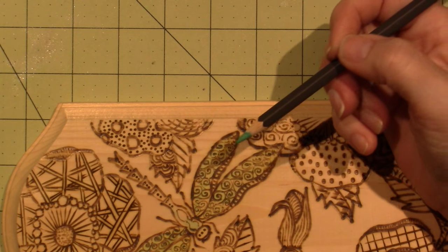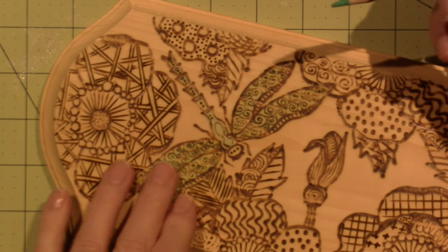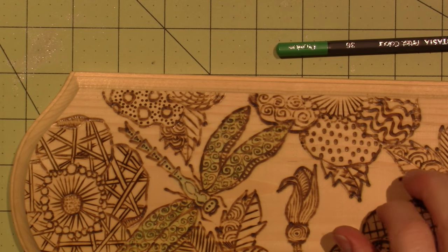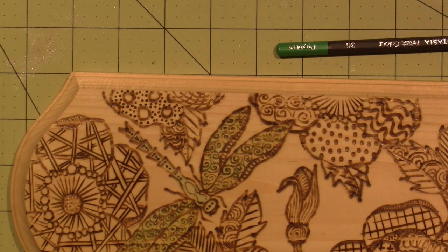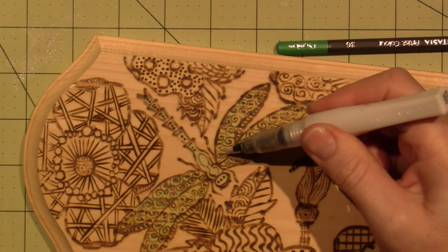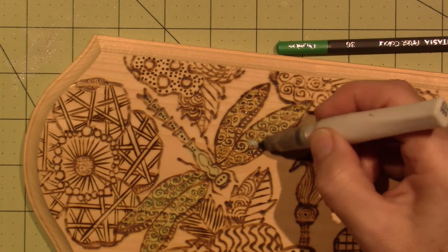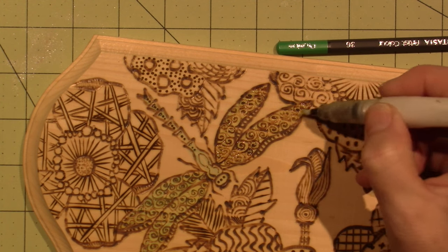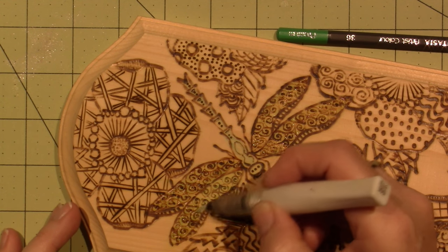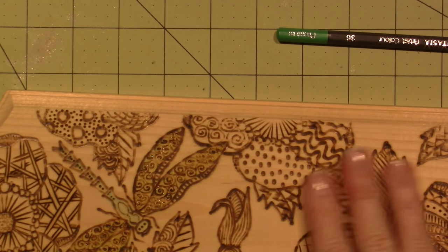I'm going to do the dragonfly's body in blue - that's cute. Look how the wings make it pop - it's not too bright, it's subtle. Then I put on Wink of Stella, which is like a glitter pen. I put that on there to make it shimmery. I always think of dragonflies as shimmery - the wings are kind of see-through. Almost empty but it leaves a lovely shiny finish.